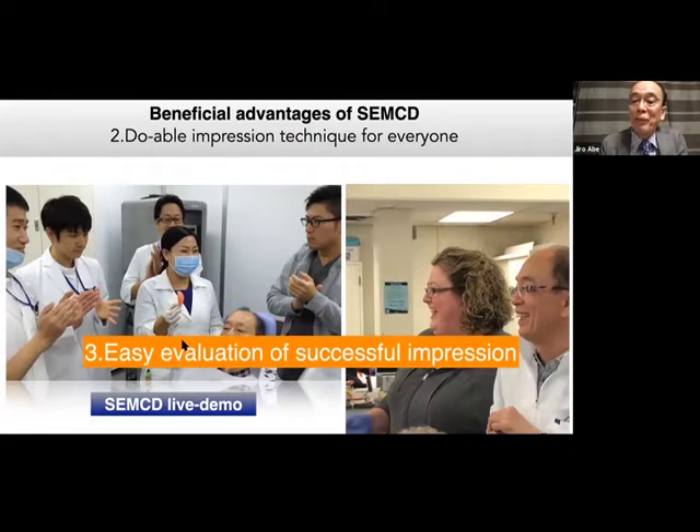One more question: how do you evaluate whether your impression is successful or a failure? For the upper denture, if it easily drops down — of course it's a failure. But for the lower denture, how do you estimate if your impression is good or not? Once you get enough suction when taking the impression, I think you can easily estimate if your impression is very successful.